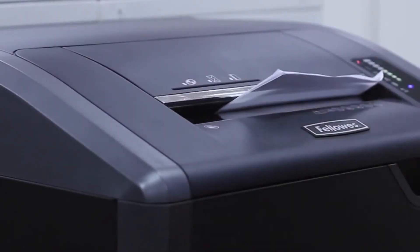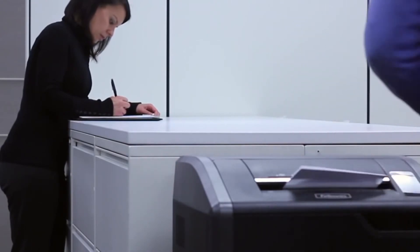Experience innovation, power, and durability with Fellowes. The world's toughest shredders.